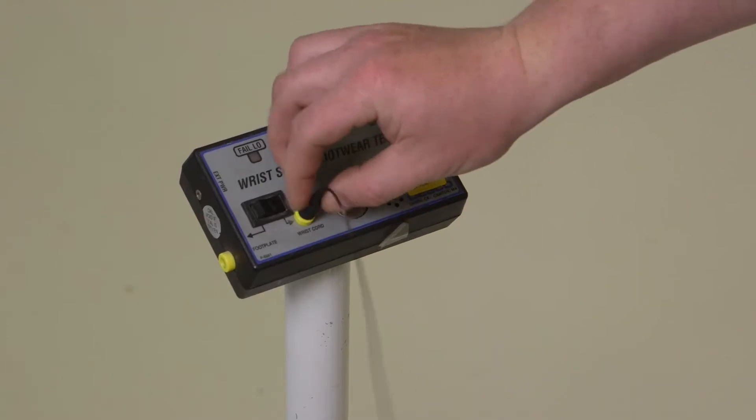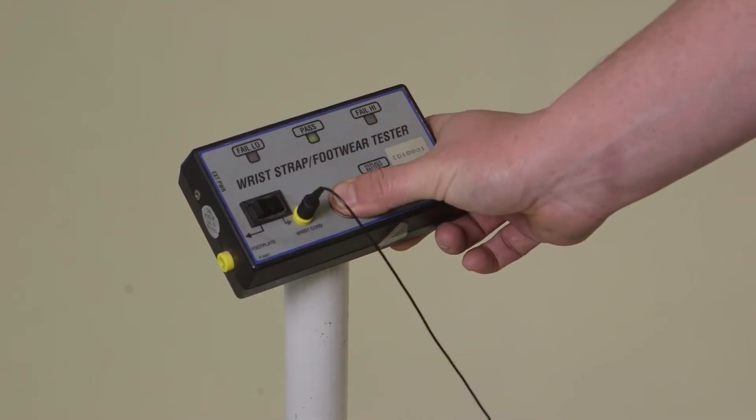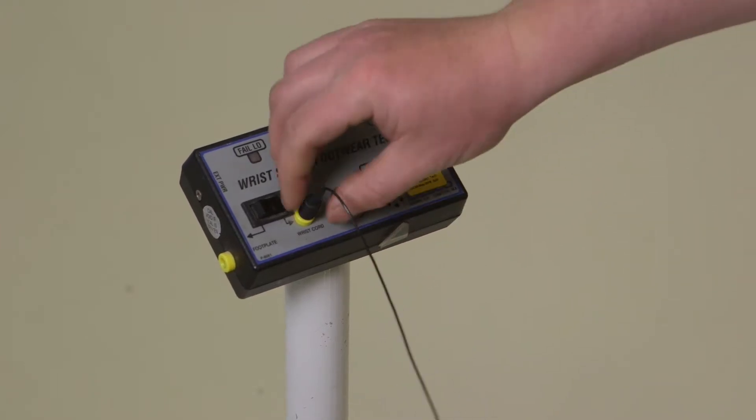ESD wrist straps should be tested periodically to ensure that they function correctly. At Honeywell, wrist straps are tested daily.